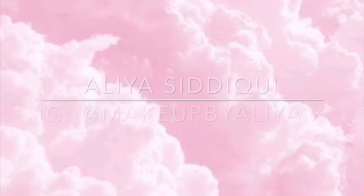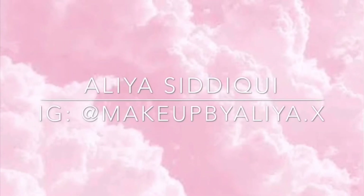Hi guys, this is Alia — welcome or welcome back to my YouTube channel. Today is Eid, and Eid Mubarak to everyone watching this video. I'm going to do a get-ready-with-me video today, so without wasting any time, let's get into it.